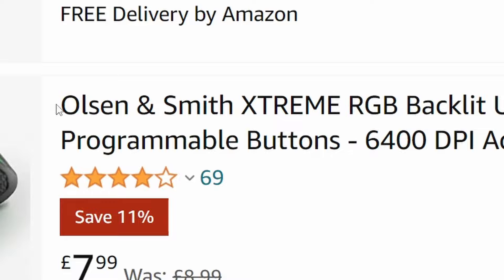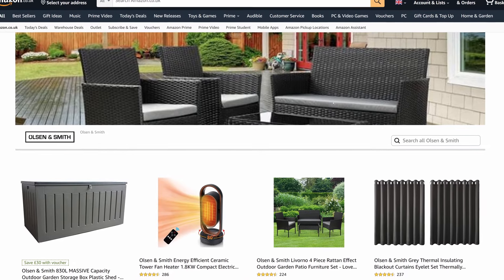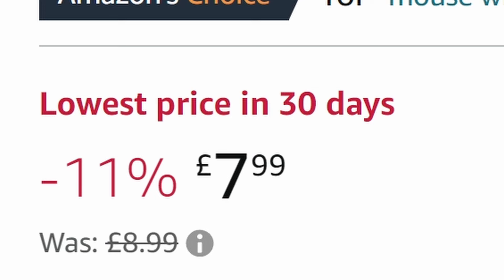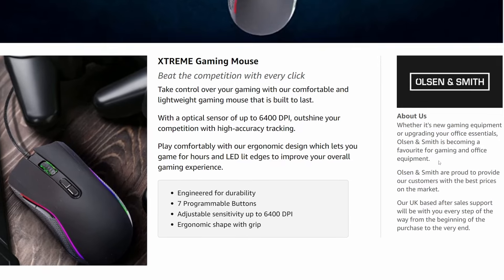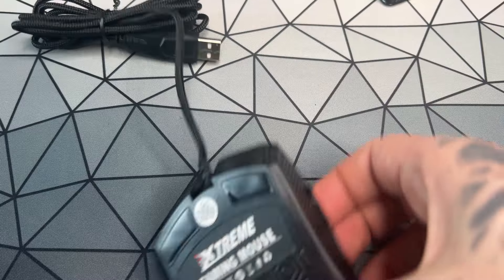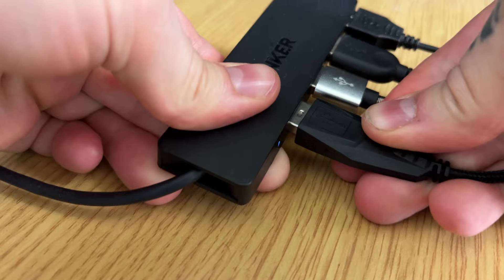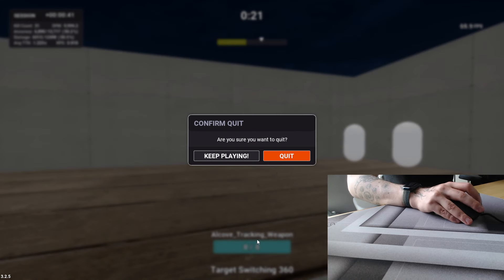Olsen and Smith is the maker of the next mouse — honestly they sound like a law firm. This has 4.1 stars from 69 ratings. Let's take a look at their store: it's garden furniture. Seems like they're branching out a bit. This mouse also has 6,400 DPI and 1,000 Hz polling rate for £7.99, and apparently also weighs 135 grams. I can't find any software to download so surely it's 1,000 Hz by default, right? Well, this one doesn't feel great to hold — it's quite stiff. The side buttons are so high up they might as well not be on the mouse. Quite heavy, clearly catering to the G502 fans. This was advertised as 1,000 Hz by the way. I'm done with this one. Get me out.